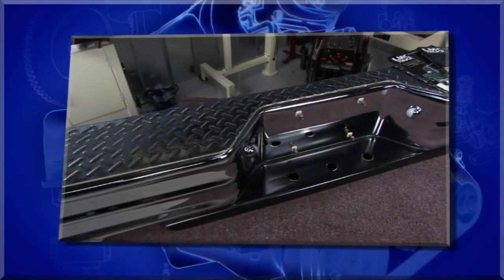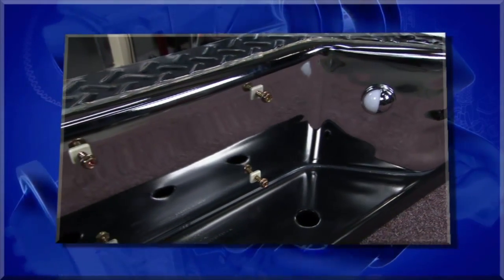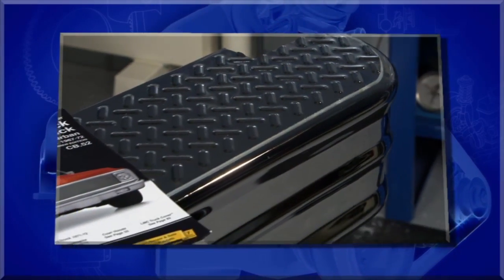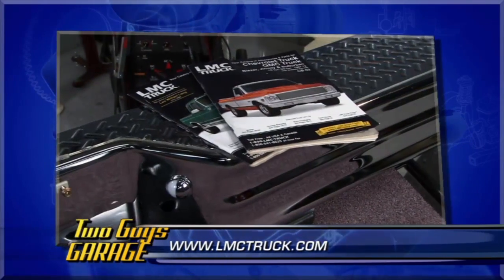Next from LMC Truck is the chrome diamond tread rear bumper. It comes with a license plate light, and once you put the mounting kit on, you can use the bumper itself to tow about 8,000 pounds. This fits GM truck fleet sides from '67 to '87, Ford style side from '64 to '96, and they carry a full line of bumpers for all different vehicles — anything you can think of for your Chevy truck, GMC, Ford, and Dodge. If you've got a truck, check out the LMC Truck Catalog.